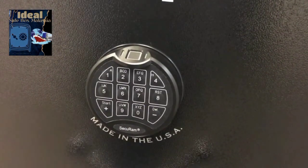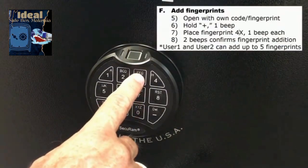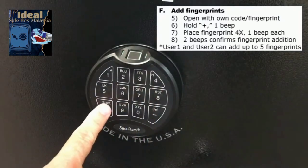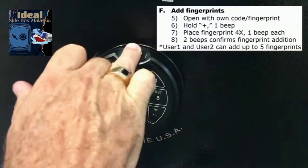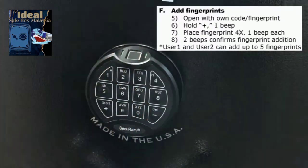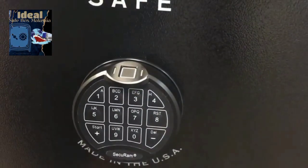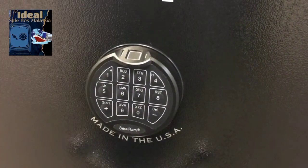We now have the manager code enrolled with a fingerprint, user one code enrolled with a fingerprint, and user two installed. We'll add a fingerprint for user two the same way: enter user two's code 3, 4, 3, 4, 3, 4, press and hold the plus button, then place and lift your finger until you get two beeps. That finger is now registered and you can place your fingerprint on the sensor to open it. The manager code and both user codes each support up to five fingerprints, for a total of 15.